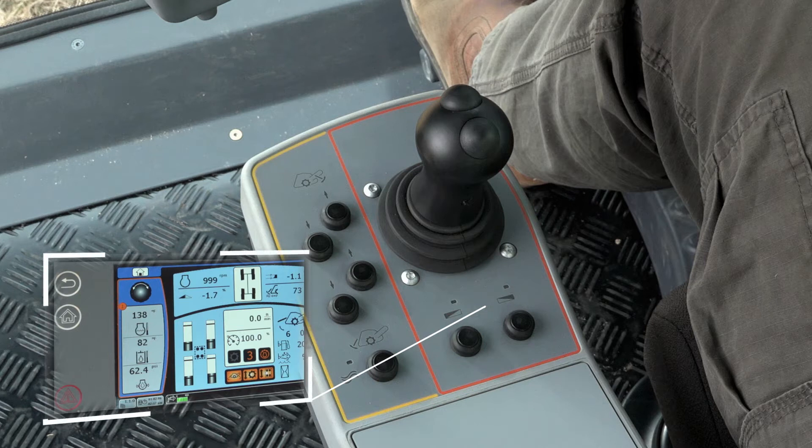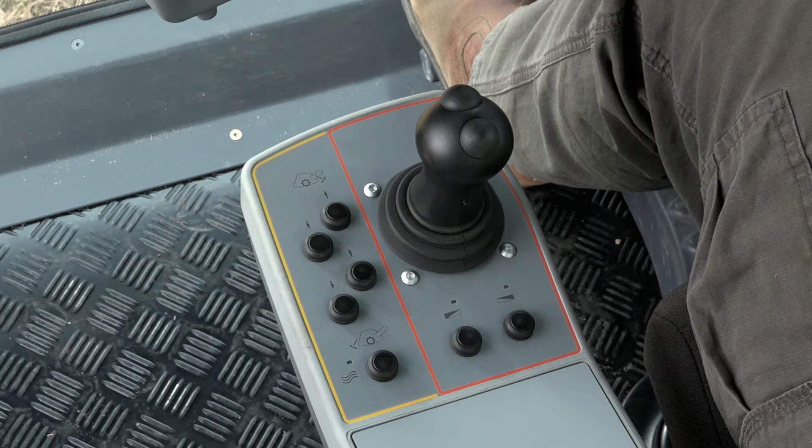If the cross slope control is switched off, the machine always adjusts parallel to the ground via the four lifting columns.